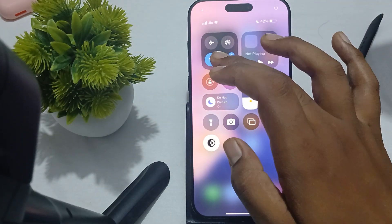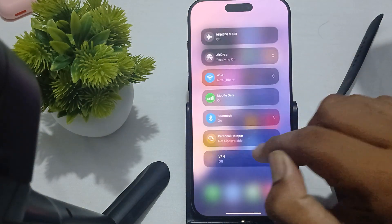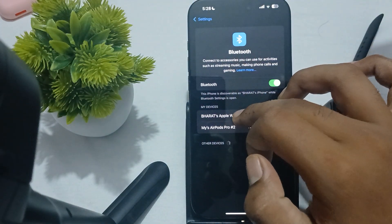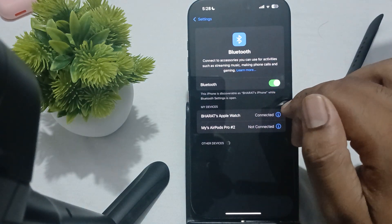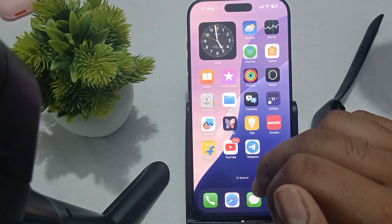You can also try unpairing your watch. To unpair, go to your Bluetooth settings, tap on your watch, and then tap disconnect and remove it. This is another way to remove your watch from your phone.